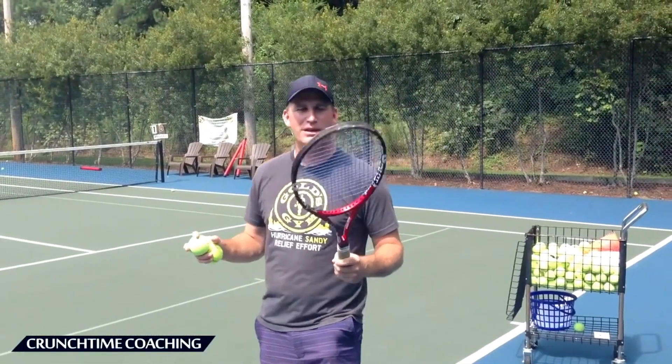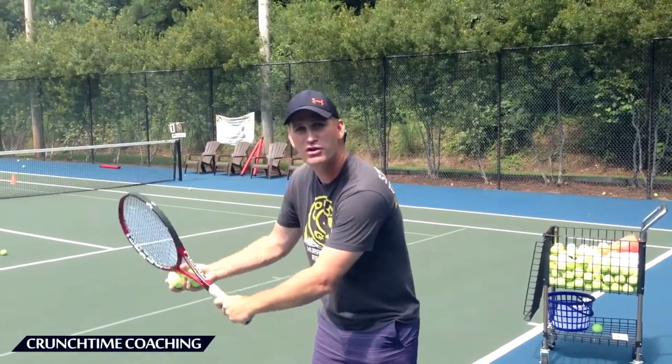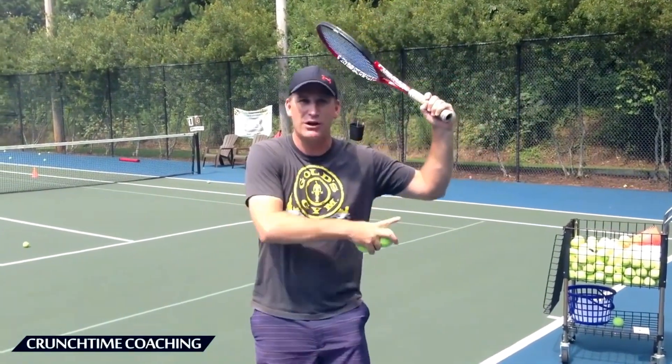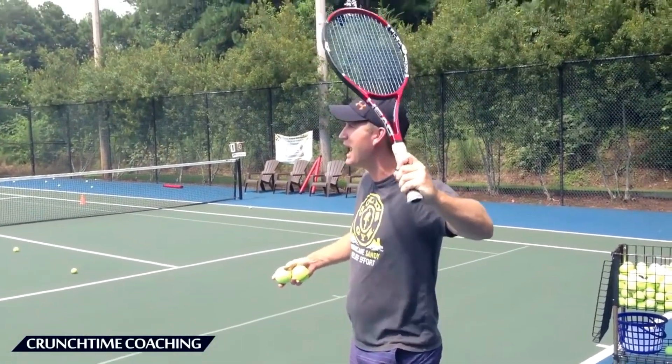Now we've got that skipping the rocks move down low, now we're going to go up here. I don't want you to do the full motion yet — I just want you to come up here. I don't even want you to wave. We're going to get back here. It's really important to point that elbow back there, but we're not going to go there yet. Just bring it kind of high into the side.